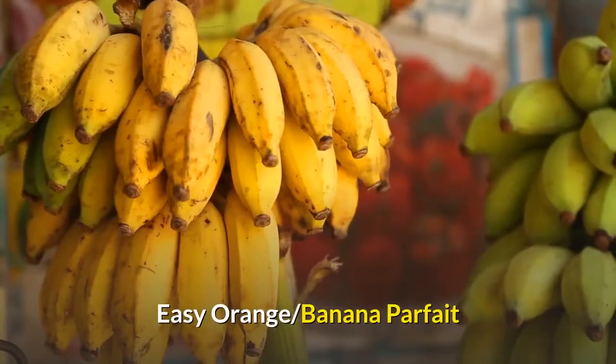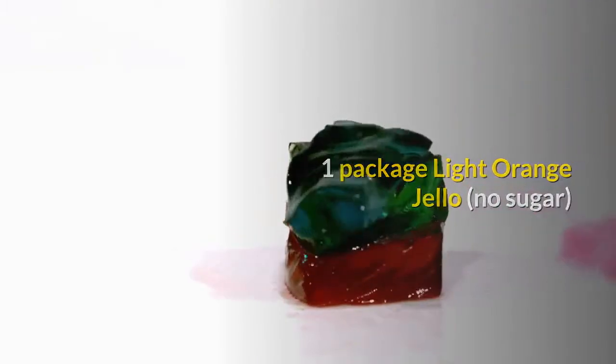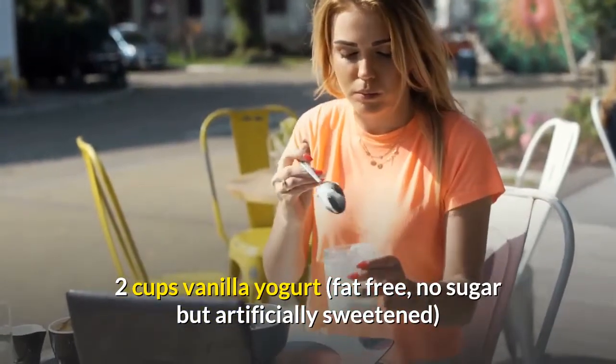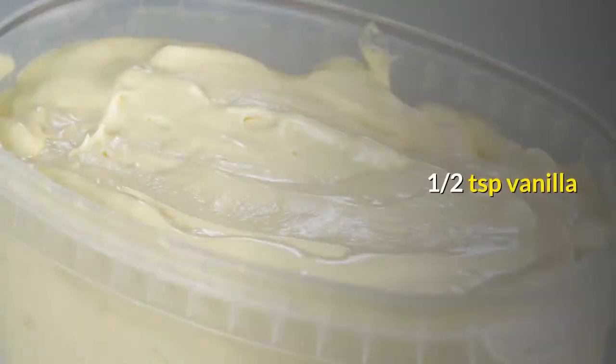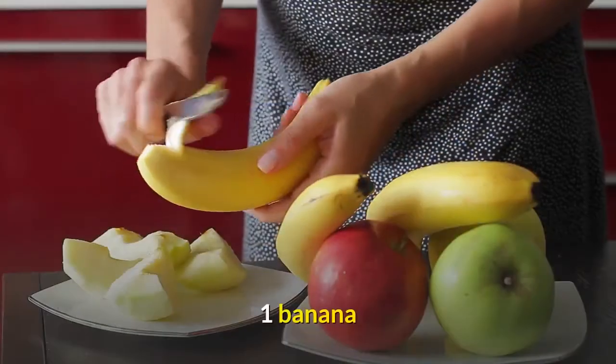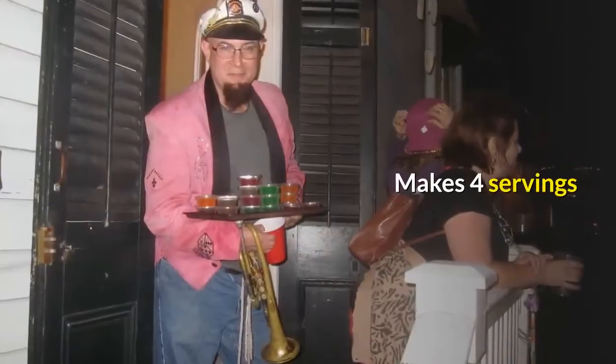Easy orange banana parfait. Ingredients: one package light orange Jell-O, no sugar; two cups vanilla yogurt, fat-free, no sugar but artificially sweetened; half a teaspoon vanilla; two teaspoons Splenda; one banana; one eighth cup light cream cheese. Makes four servings.